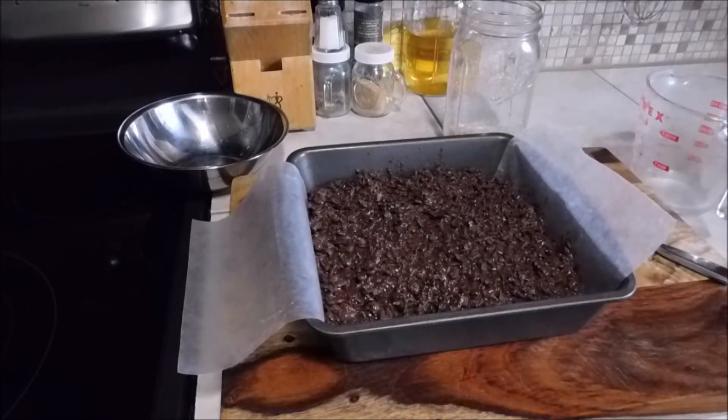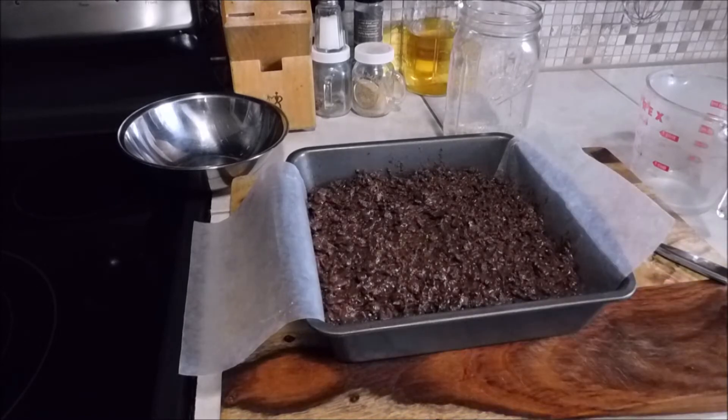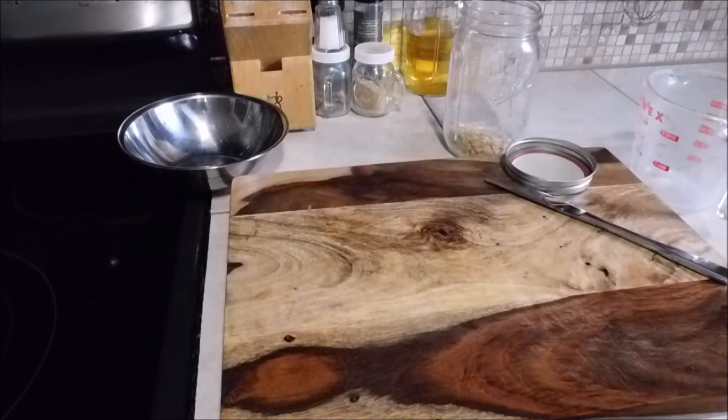Pack that all in there nice and firm. I'm just going to be over here licking the batter — the spatula is delicious by the way. I can only think that's going to come out good. I never made this before — I just popped this into my head. We're going to pop this pan in the refrigerator for a couple of hours to let it set. It should be done by the time she gets home from school.